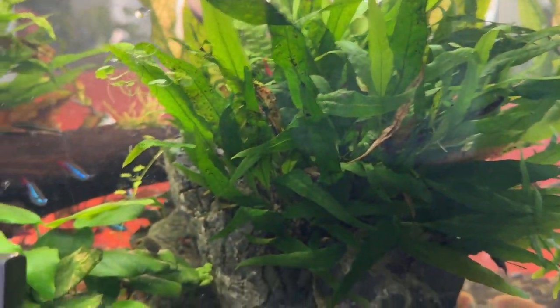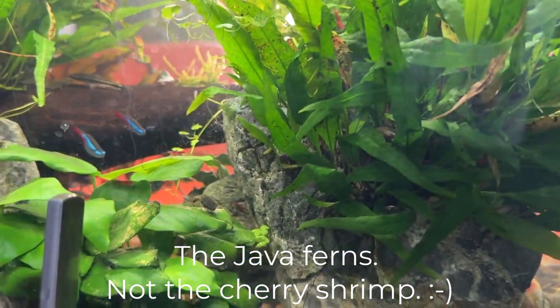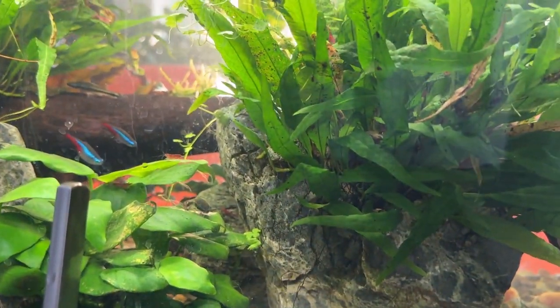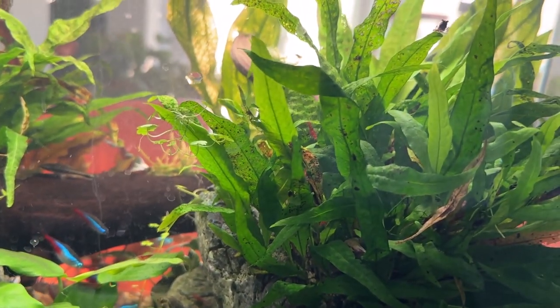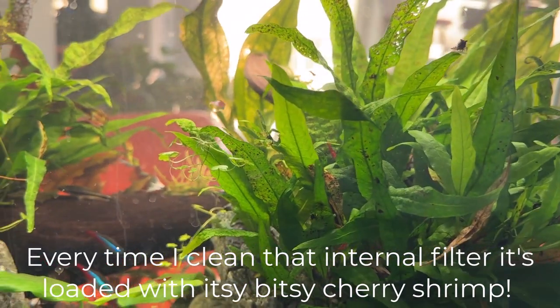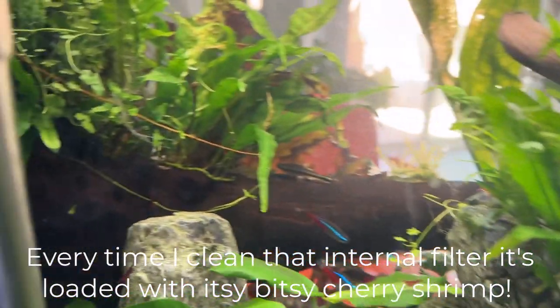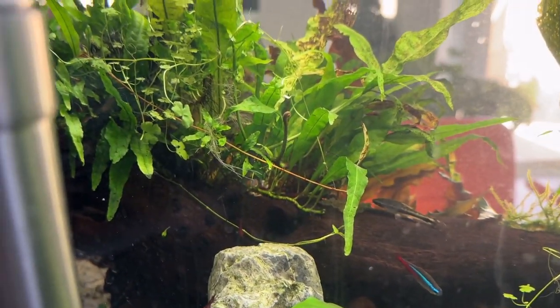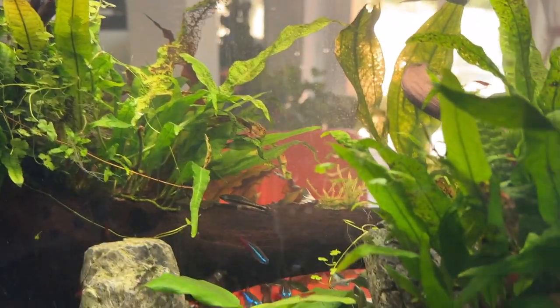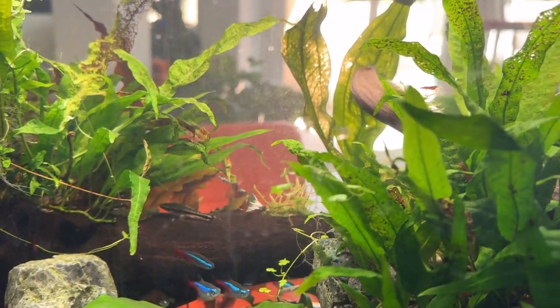The java ferns have just turned into these massive clumps. I really don't do much to this tank — occasional water changes; I try to do them weekly. Clean the filter; it's a little internal filter. I'll pull some plants out. I pulled a big chunk of java fern out last week because it spreads really well in here.